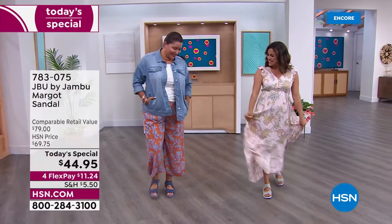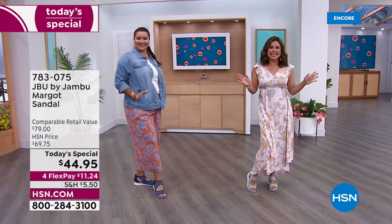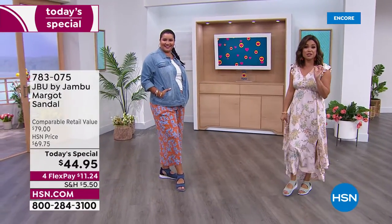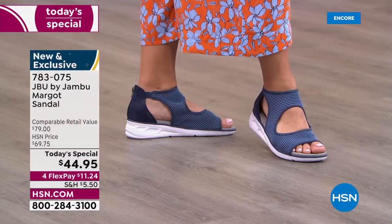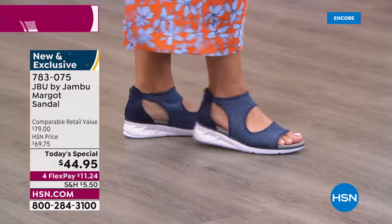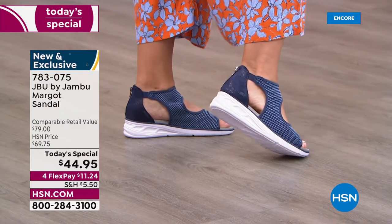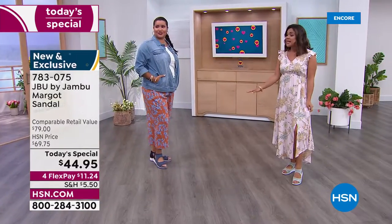We are so excited to be launching what will be your all-time favorite summertime sports sandal right now, right here. Brand new, completely exclusive - this is from JBU by Jambu. You know it is all about equal parts fashion, function, and of course comfort. This is the most comfortable shoe - so lightweight.